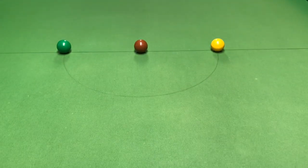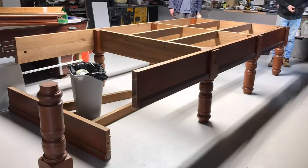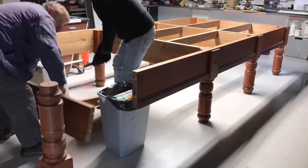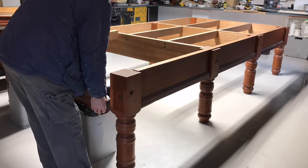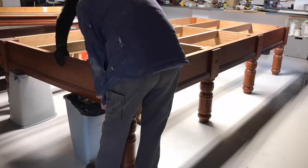Have you ever wanted to know how to assemble a snooker table? We're going to show you how we did it. One thing I would recommend is that you wear some old clothes because you will be rolling around on the floor and there will be some dust involved.